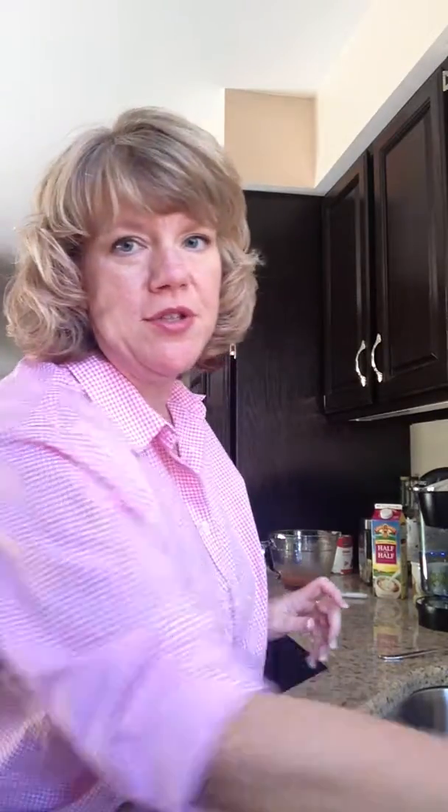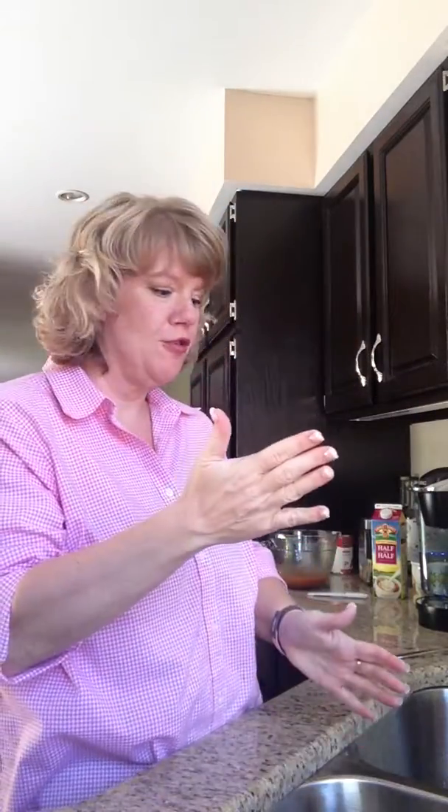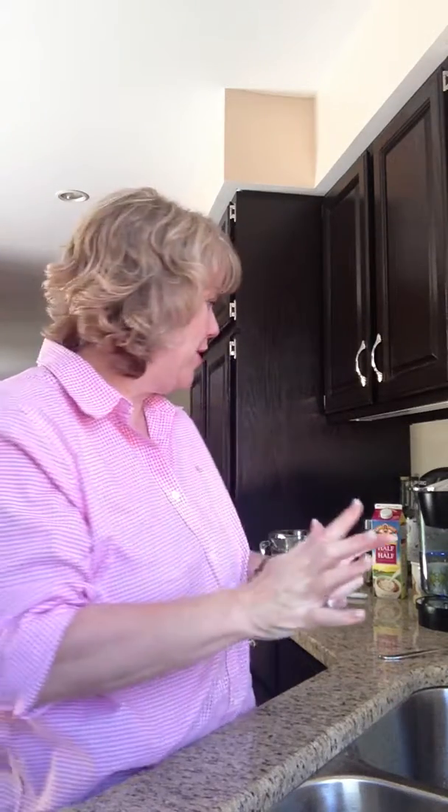Hi YouTube, it's Lori. Go entertain yourself on YouTube. I am trying to recreate a pumpkin spice latte, so we're going to see how that goes.